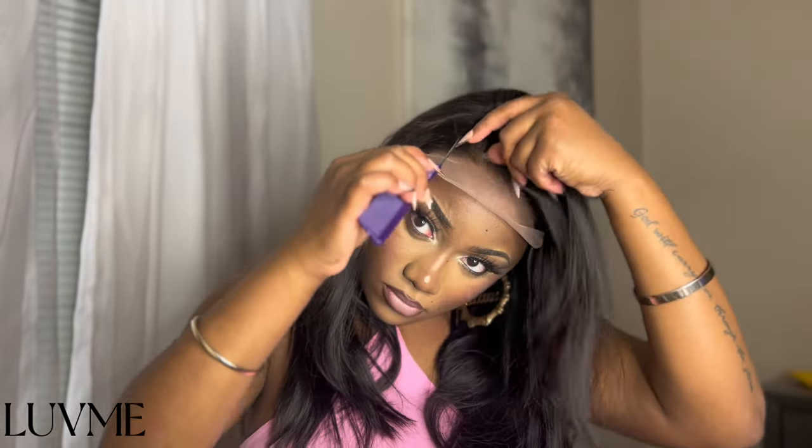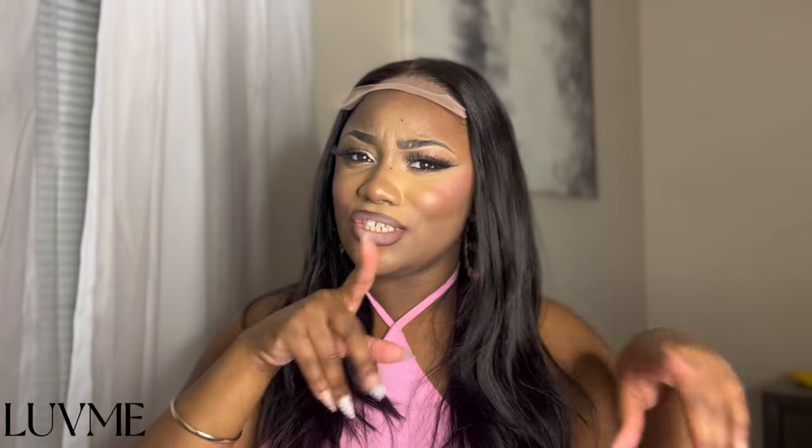I want to low-key add some highlights in this at the back though. I don't know if I'm doing a middle part — let's see if I can do a side part. You know it's a five by five so we really don't have that much space to work with, but we're gonna make it work. Okay so this would be like a side part — I like this! Y'all know I like me a side part, this is cute. So y'all, let's go ahead and install this wig and let's see what it gives!